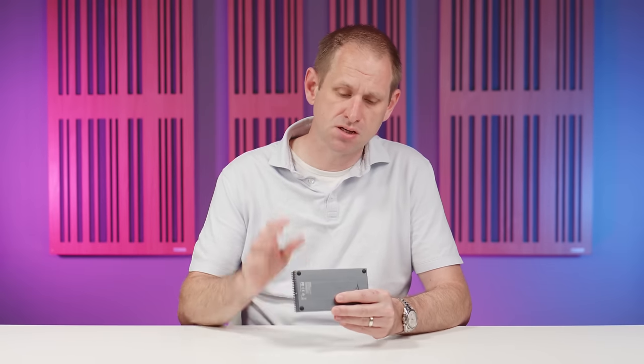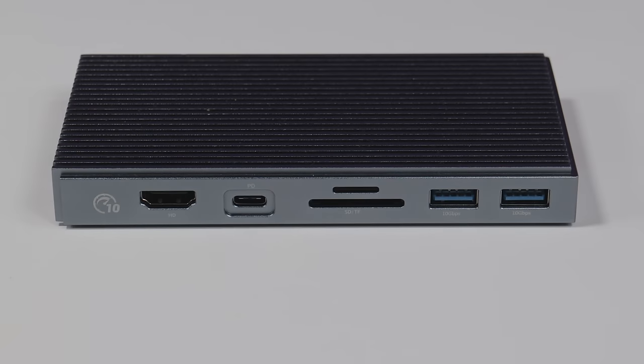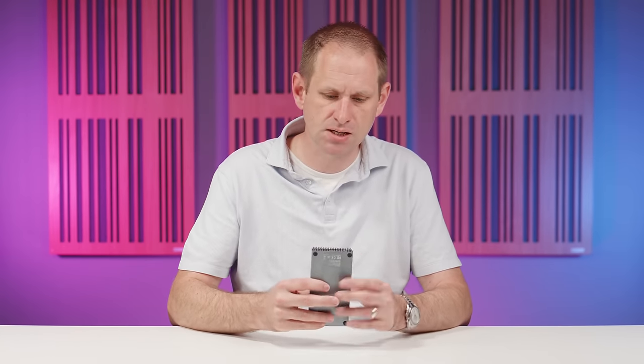We've got the usual SD card and micro SD card reader built in. You can't use both simultaneously — it's one or the other — and it's Type-1 rather than the faster Type-2. We've got an HDMI port capable of 4K UHD resolution at 60Hz, although for some reason it's labelled as HD on the hub. This is an MST hub, so your computer needs to support DisplayPort 1.2 or greater for that HDMI port to work. There's also a 3.5mm audio jack which supports both input and output, so you can use a wired headset with a microphone. And lastly there's another USB-C port which you use to connect the hub to your computer with the supplied Type-C cable.